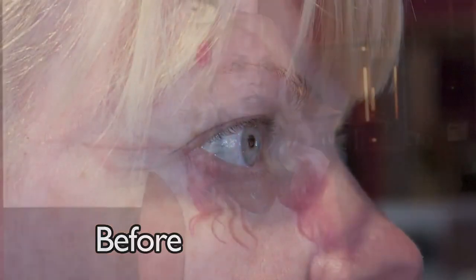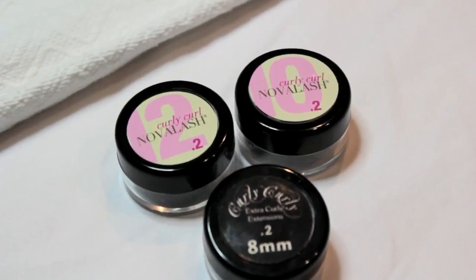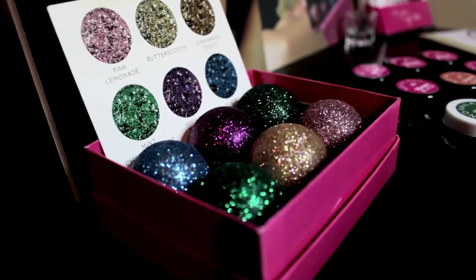The model I brought in for this video is Brandi. She has very short, thin, blonde eyelashes and it takes her about an hour to get ready every day — she puts on 20 coats of mascara and wants something more dramatic. After consulting with her, I decided to use the Nova Lash 0.2 sizes 8, 10, and 12, plus a few of the sugar plums to add a little bit of drama.